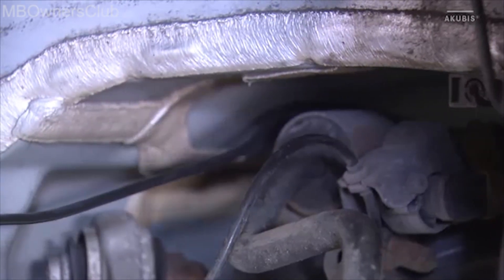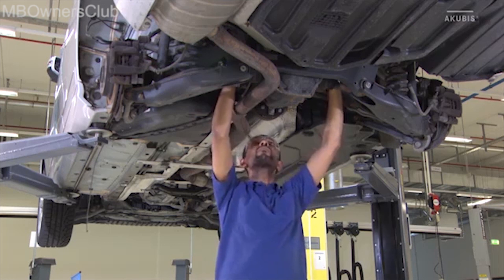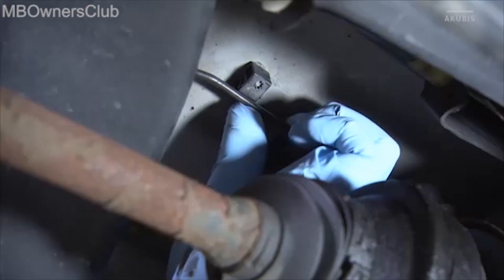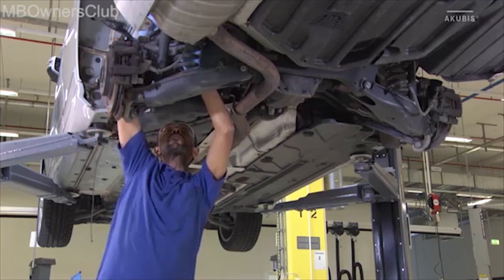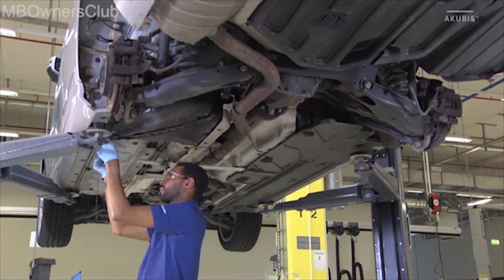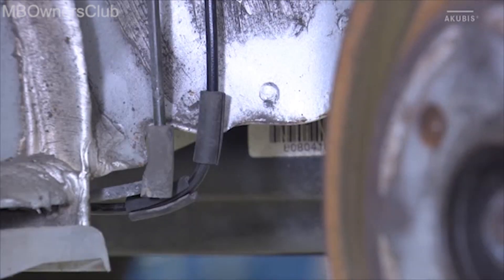Now attach the new line and clip it into place. Adjust the pre-bend positions so that there is sufficient space between the body and the line. Adjust the abrasion protection bushes as well.